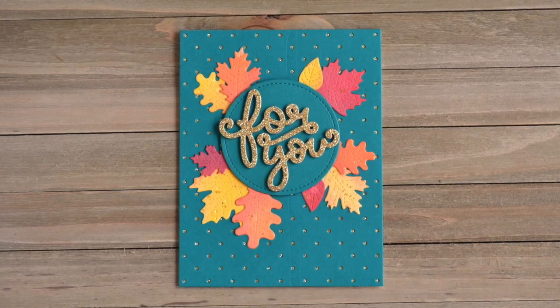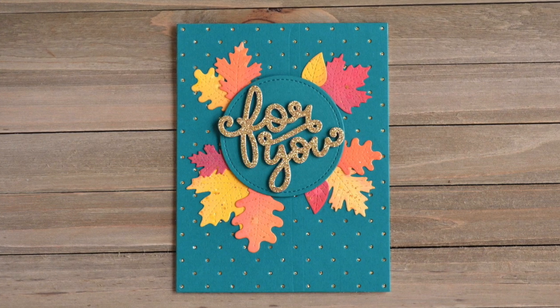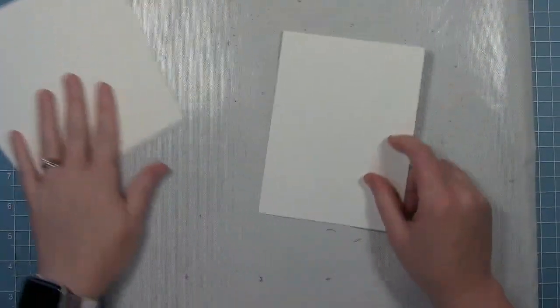Hi everyone, it's Shari here today and I am going to be making this fall card that is all die cuts and no stamping.